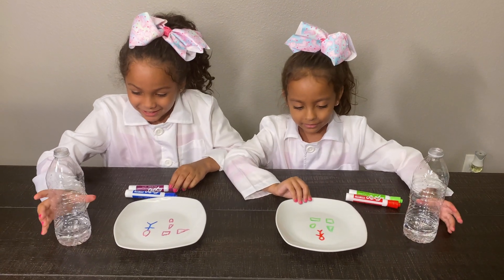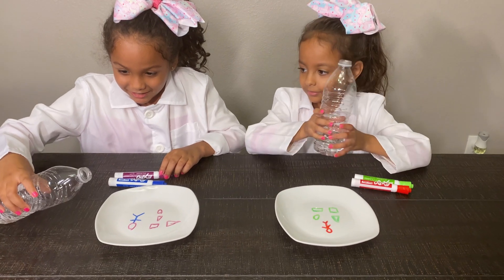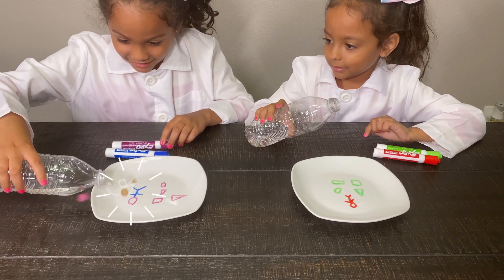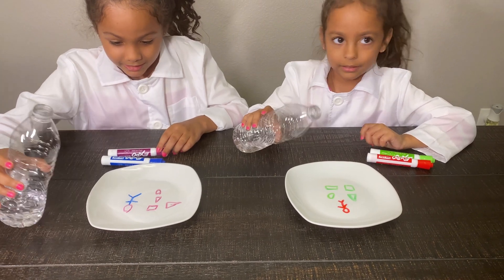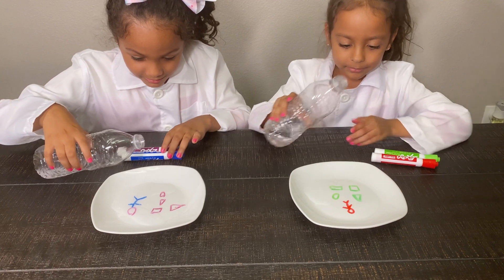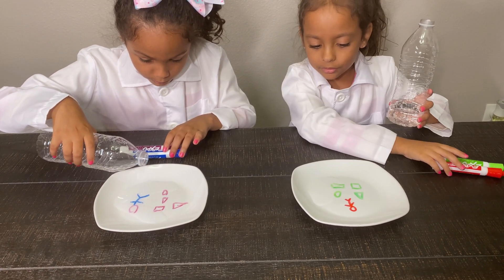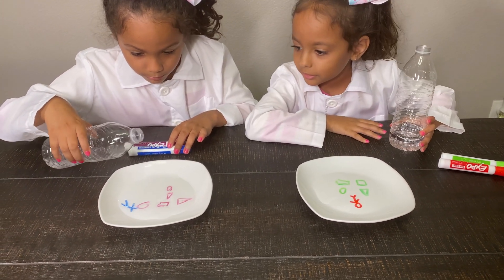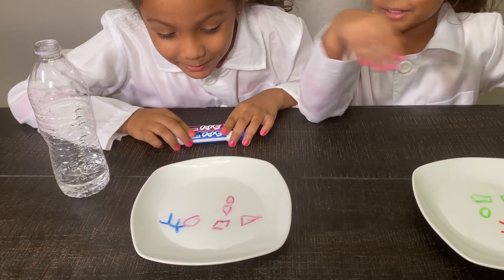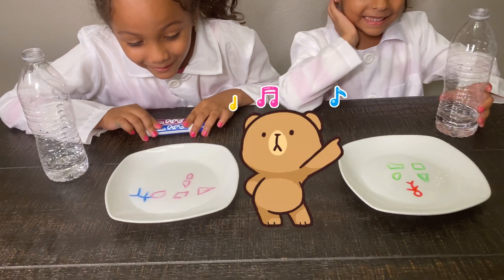Now we are putting some water, a little bit on the side. A little bit. A little bit. Then on the next side. I'm going to wait. Whoa, then it's like unsticky. You need to wait. Your man is dancing.